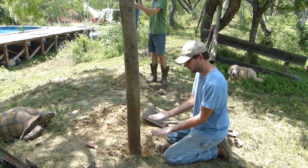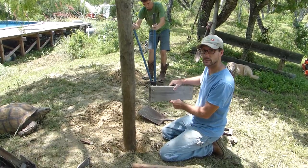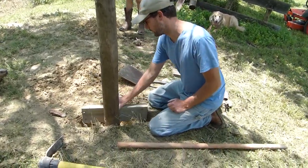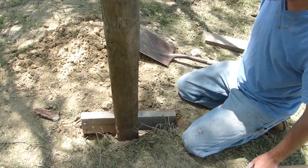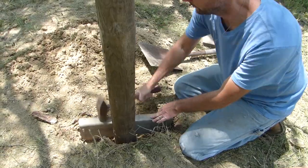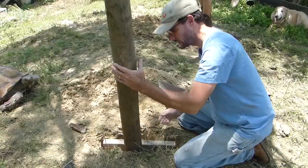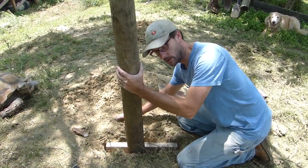Now that I have that hole filled up to the depth of this board — about six inches deep — I'm going to go ahead and put my key in here. It is going to be a little bit of a tight fit, so I'm going to pound it in with this hand sledge. I only need that to be just below the surface so that I can bury it.